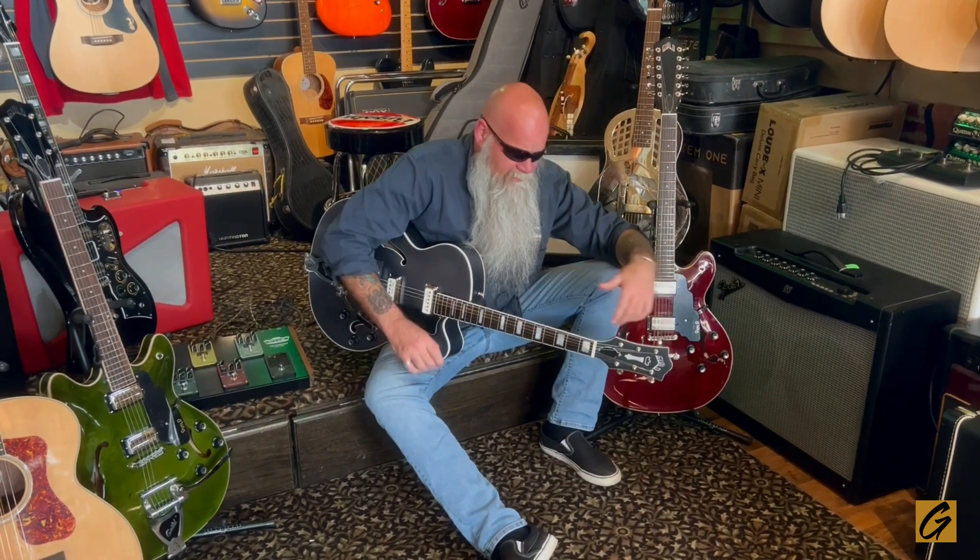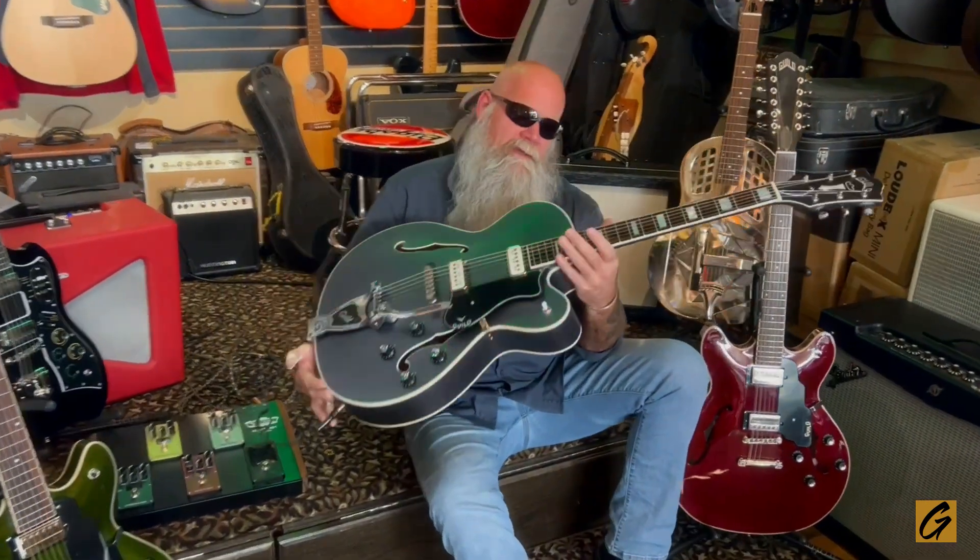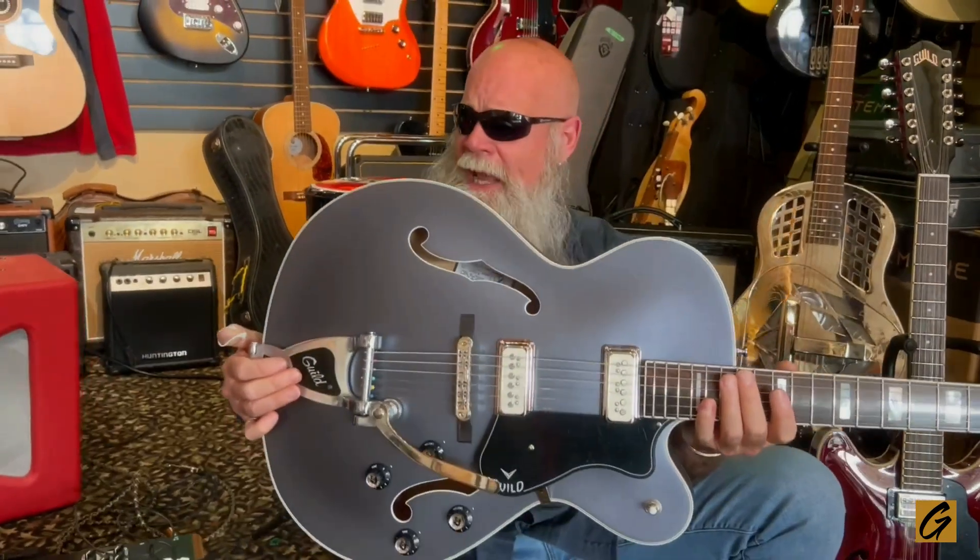You've likely heard that we just had a whole skid of brand new Guild guitars come in. What we have here today is this beautiful hollow body Guild X-175 Manhattan series — this is a cool guitar.